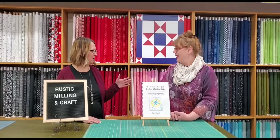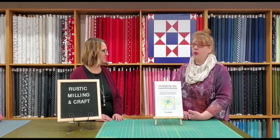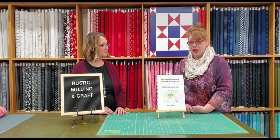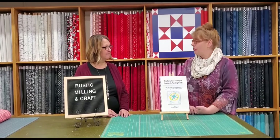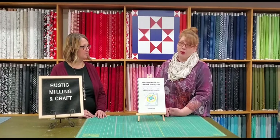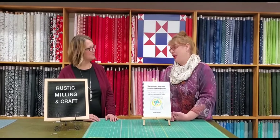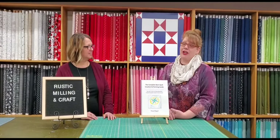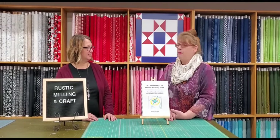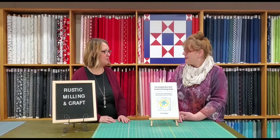Rose is a local artist here from Cozad, and barn quilts are huge in Cozad — we have so many people come to see them. I got started when we launched our business Rustic Millian Craft in 2016. There's a barn quilt trail here, so I put my barn quilt on it so people would stop by our store. I did one, then two, and I don't even know how many I've done at this point. It's just such a neat art form. The barn quilts of Dawson County got me into the whole thing, and now I do classes all over the state.